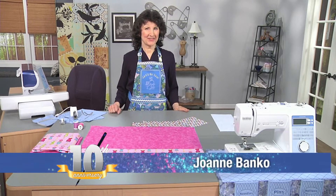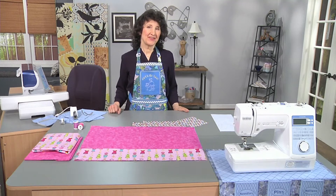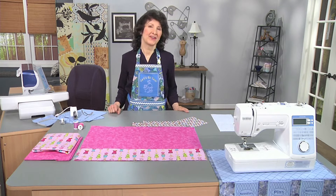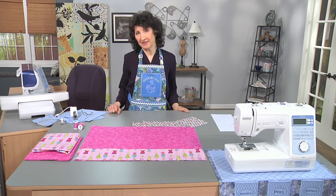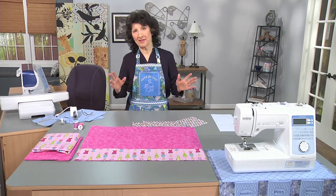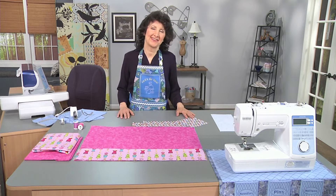Hi, I'm Joanne Banco from Let's Go Sew. If you're anything like me, you're always struggling in the sewing room to organize — that's one of my struggles for sure. Finding your tools, having the tools where you need them when you need them can sometimes be a challenge when we've got fabric flying around and all kinds of fun stuff going on in the sewing space.